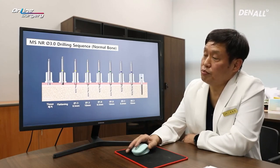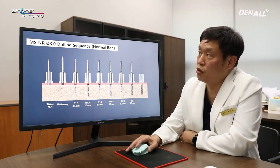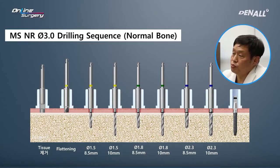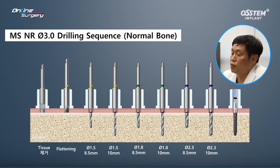I'm going to place a 3.0 MS implant, and this is the sequence for it. Although I did socket preservation, I consider this as normal bone. I did a tissue punch. If there is a slope, I use a flattening drill. For the initial drill, I use 1.5 by 8.5 first. For double contact, I use 8.5 first, and then use 10 mm. If necessary, I can use 1.5, 1.8, and then 2.3. But if I do initial drilling using 1.5, I can skip and use 2.3 without experiencing a major problem. Depending on the case, if the bone is too hard, you can also use 1.8. By doing this, you'll be able to place the MS implant more safely.